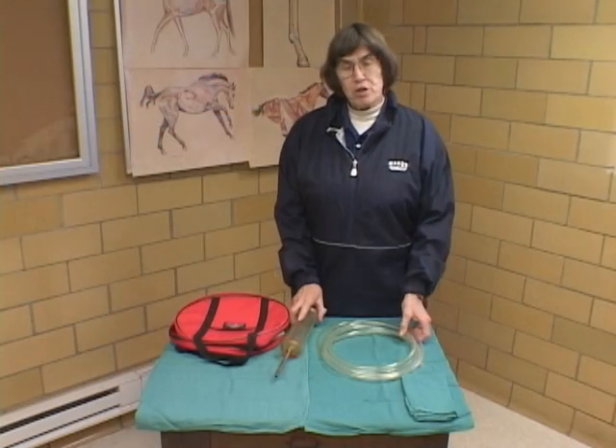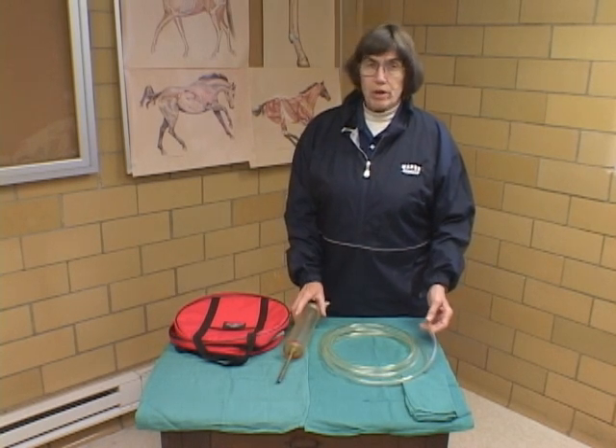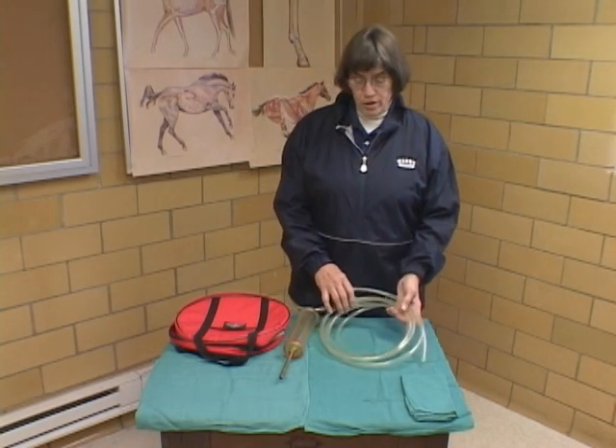The next method of administration we want to show you is administering medications through a nasogastric tube. This is another way that we're going to be administering oral medications to the horse, usually when we're administering a large quantity.